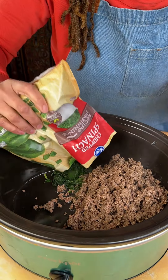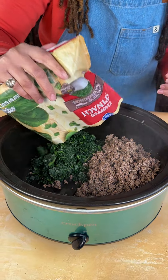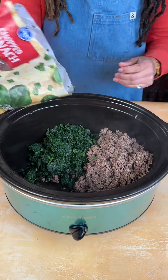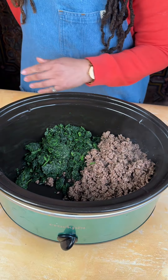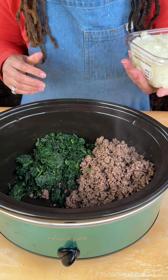All right, so that was about three pounds of cooked ground beef. I just cooked it up in a pan really quick with some Worcestershire sauce and a little bit of seasoning.